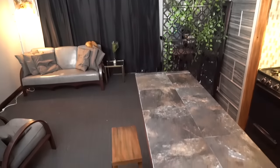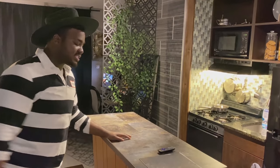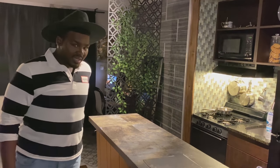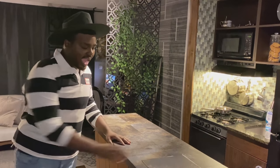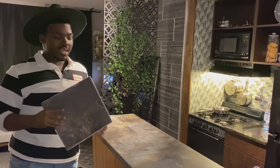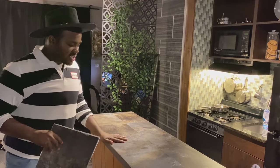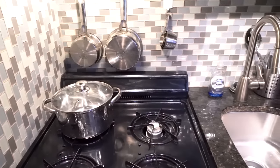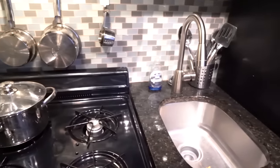This right here is my island. I got it from Facebook Marketplace for about 50 bucks. I bought it and then added tiles on top to give it a full finish and to match the countertops and overall built-in interior that the apartment naturally has.